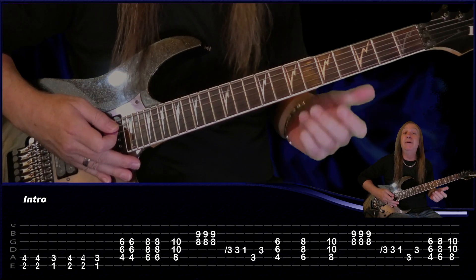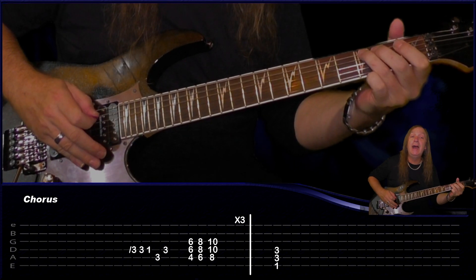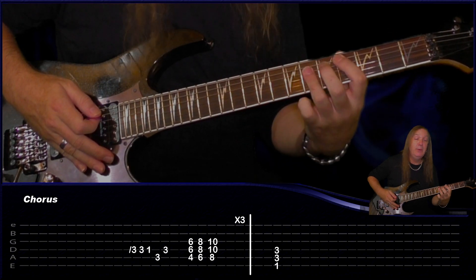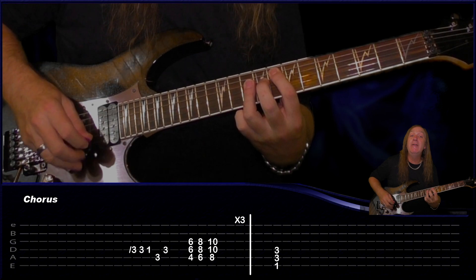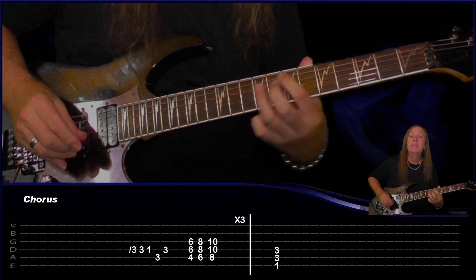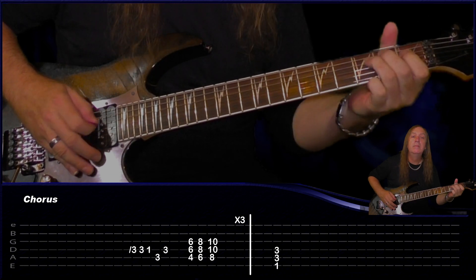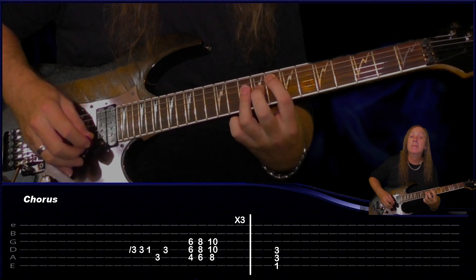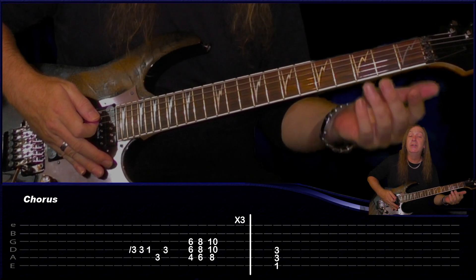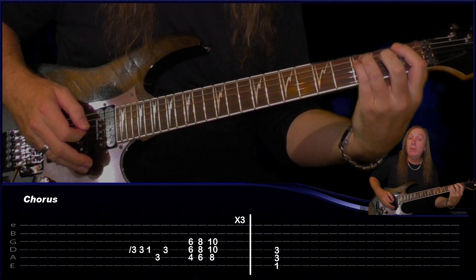From the intro, we go into our chorus. We slide from our 1st fret to our 3rd fret on the D string, play the 3rd fret again, 1st fret, 3rd fret A, 3rd fret B. Come up our power chords — C sharp, C sharp and let it slide back — we're going to do that three times for our chorus, and then to finish that off we just finish on an F power chord: 1st fret on the E string, 3rd fret on the A and the D, just hold that. That finishes off our chorus.